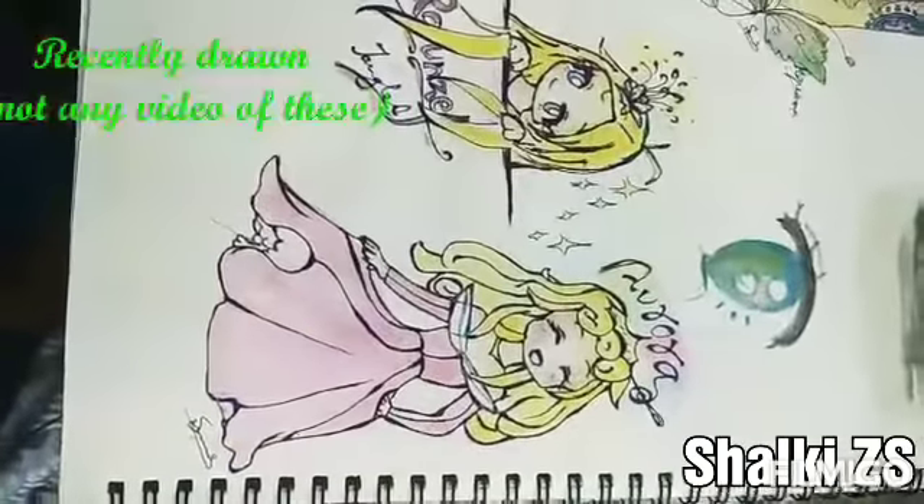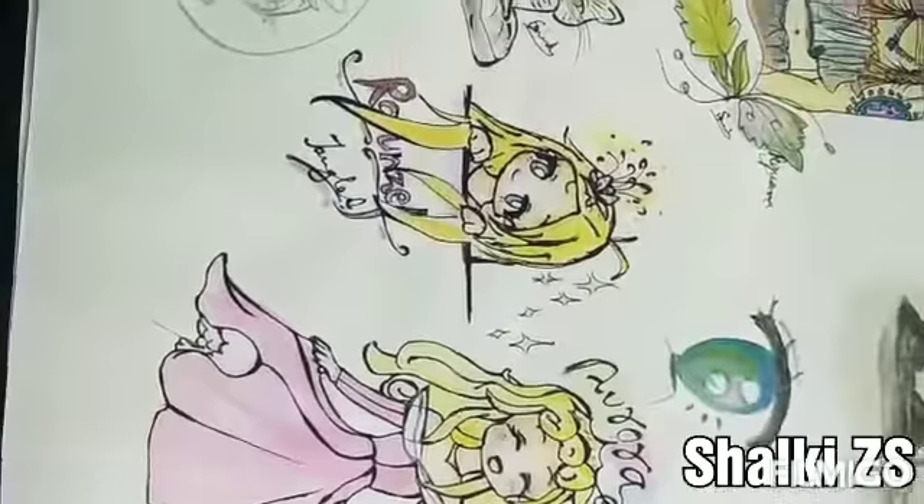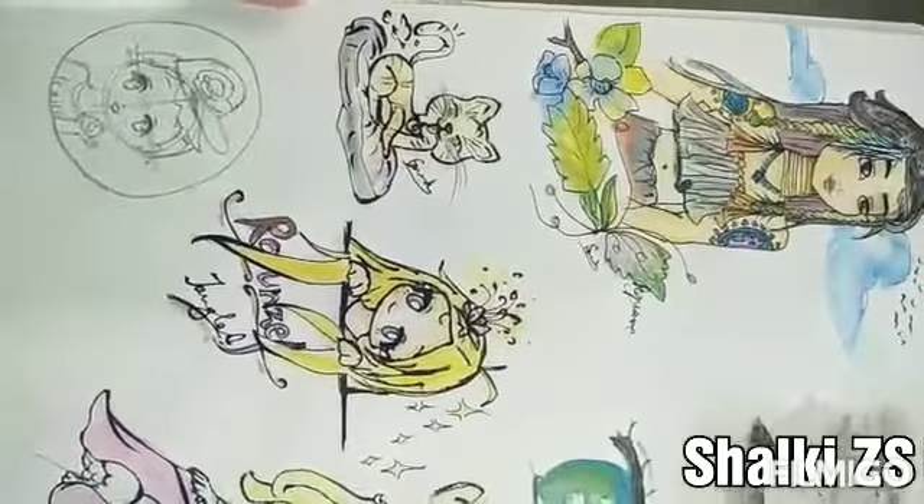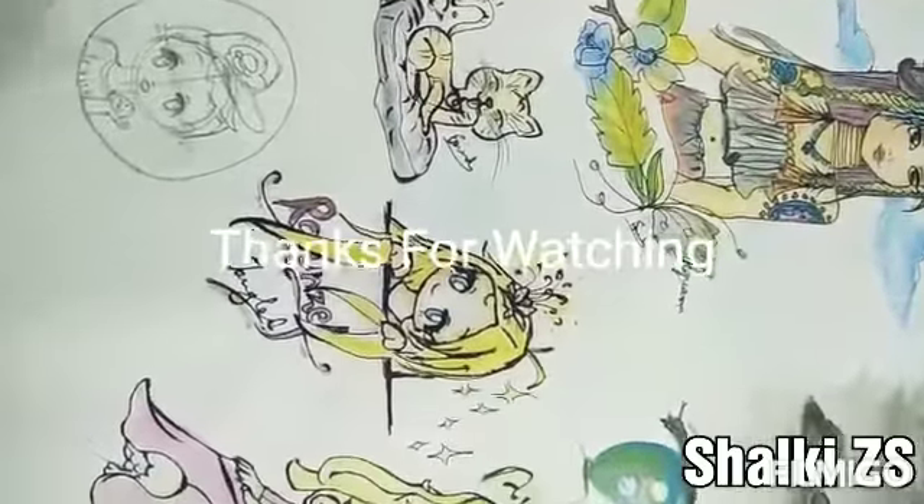And these are my recent drawings, but I haven't made a video of these. Thanks for watching — like, subscribe, share, and comment. Please stay tuned. Goodbye, have a wonderful day.